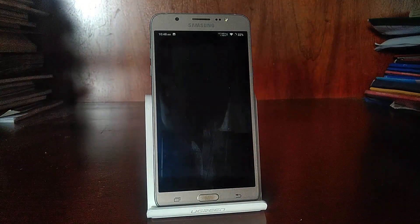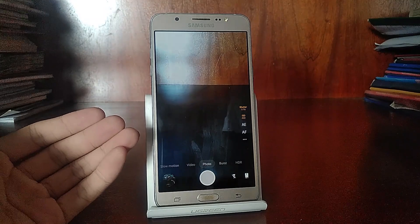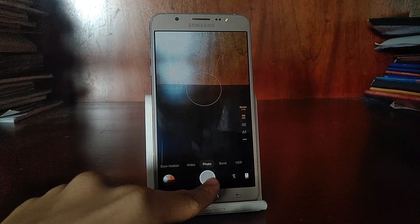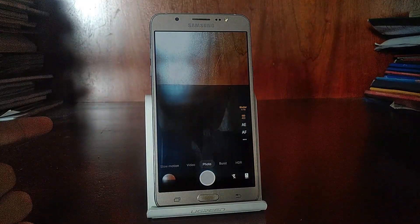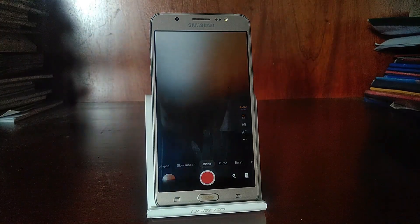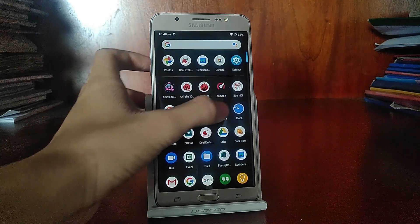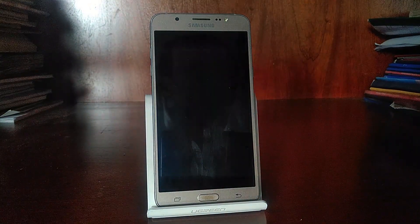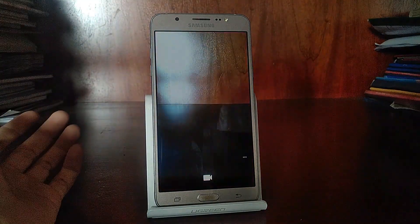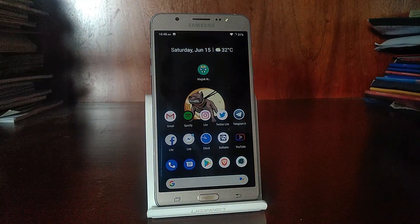The camera is extremely unstable. The stock camera app takes pictures fine, but the quality is pretty poor. If you try to launch the video mode, it will crash — you can see it just keeps crashing. If you use the Google Camera app and go to video mode, then it will work and record fine. But overall it's not stable; it kept crashing pretty often.